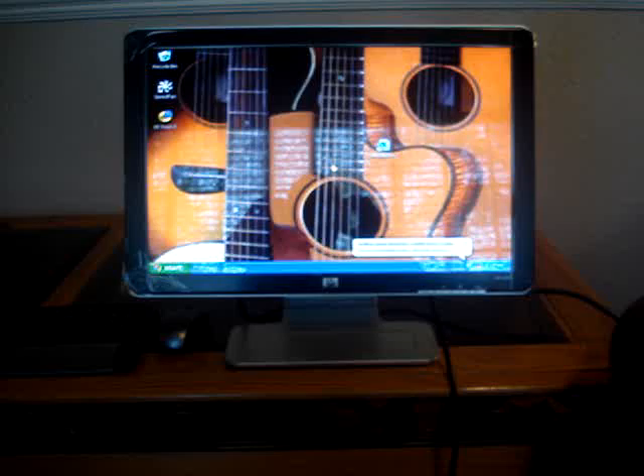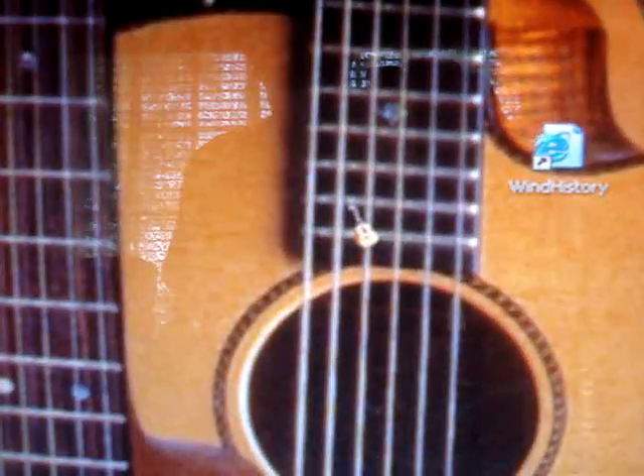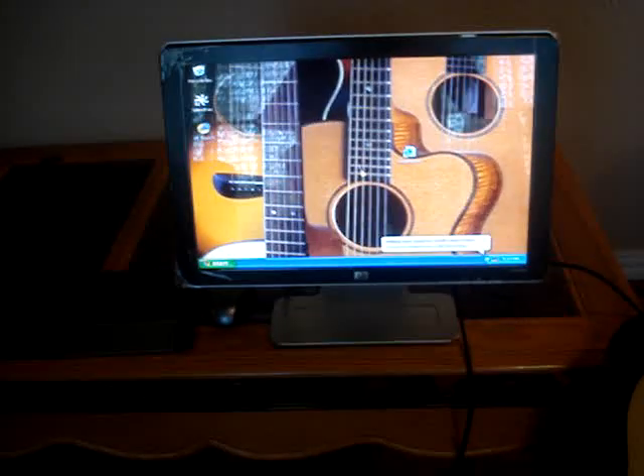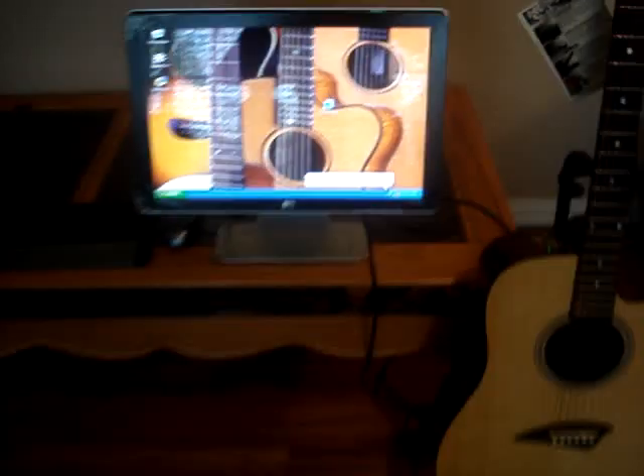It's got a guitar desktop theme and a guitar mouse pointer. Wireless mouse and keyboard. And a 20 inch HP display. Thank you.